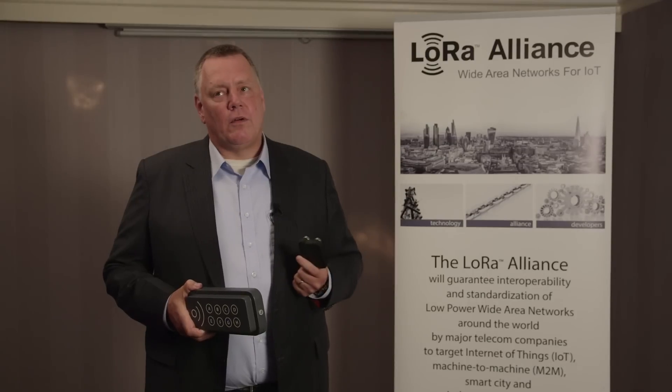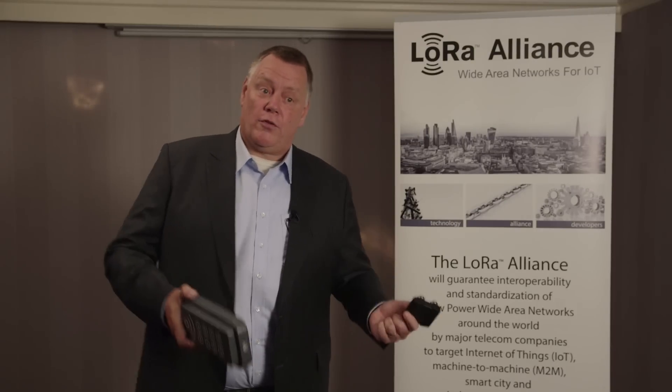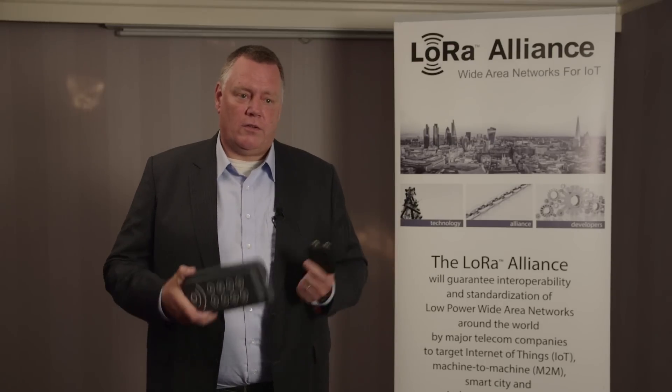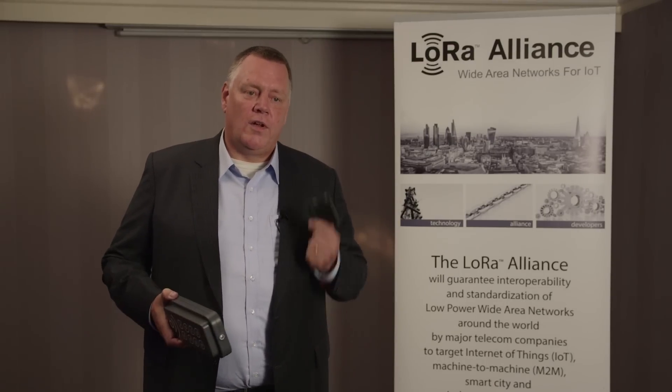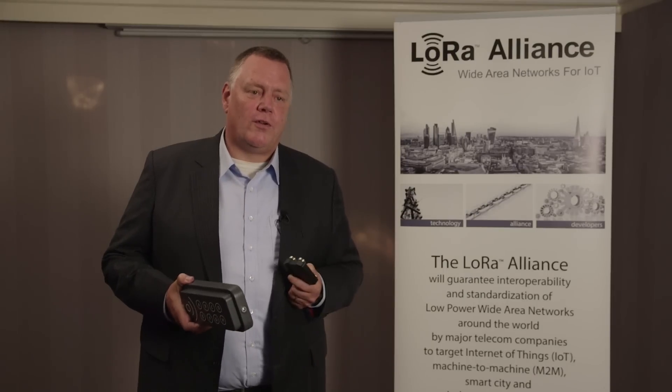We see the LoRa Alliance as a great cooperation platform to develop this market. We want to be first runners in this market, because if we're second or third, there's not going to be any business left for us. So we want to be first — and I think we're one of the first companies to join the LoRa Alliance.